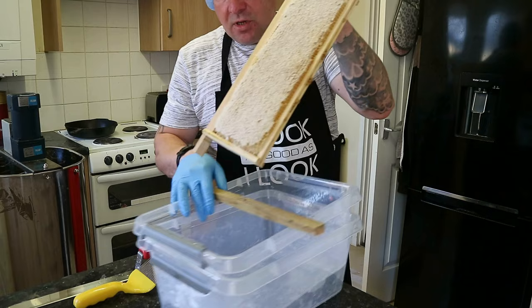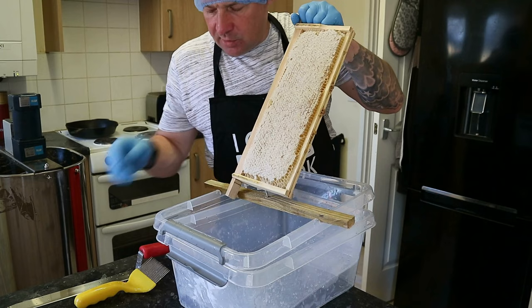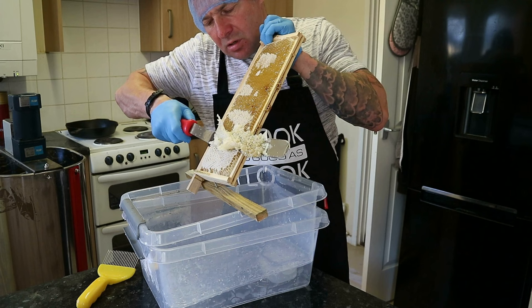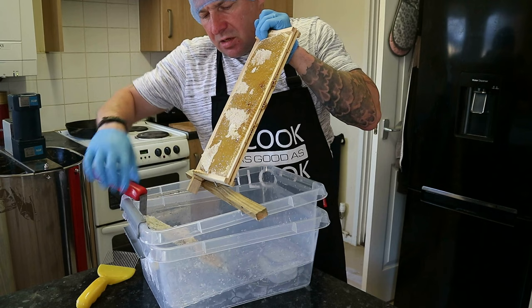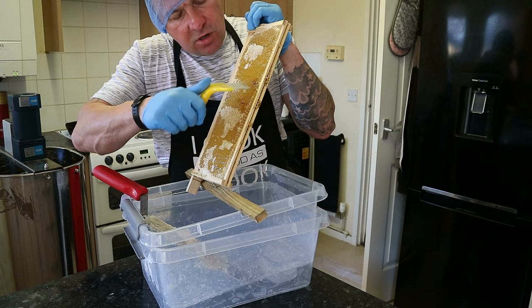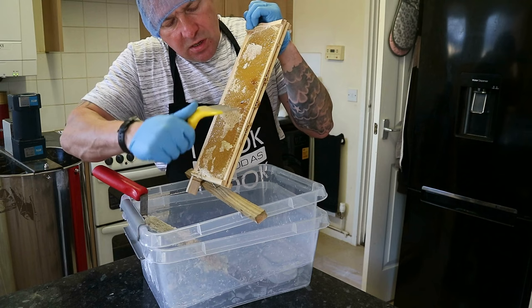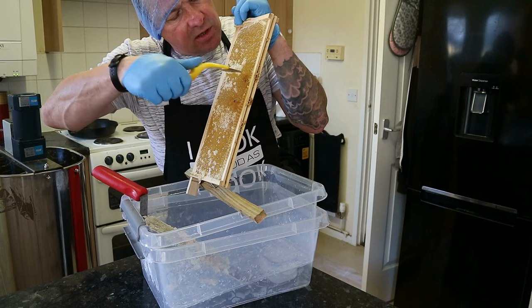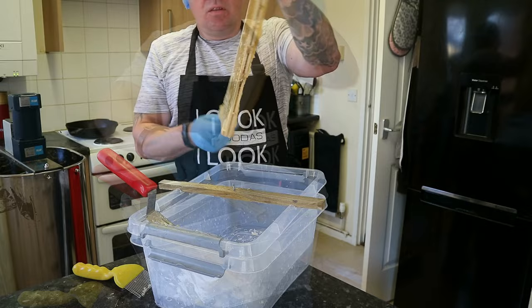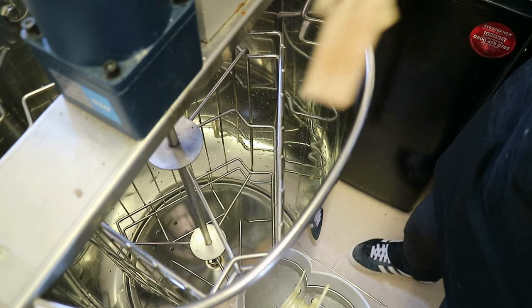To start decapping, we use the decapping station. There's a nail the frame rests up against to stop it slipping. We take the decapping knife and cut from the top box into the bottom box to reveal the honey. For any areas we can't get with the knife because they're slightly lower, we use the decapping fork to take those cappings off. They come off quite nicely. We turn it around and do the other side, so both sides are now decapped, and the frame goes into the honey spinner.